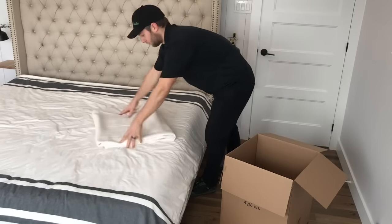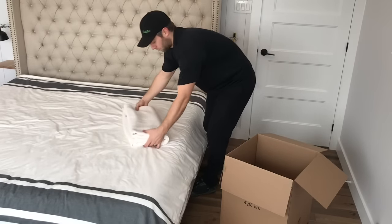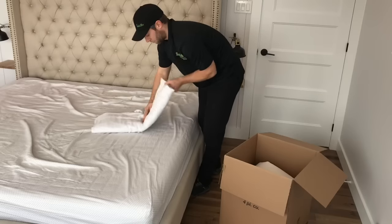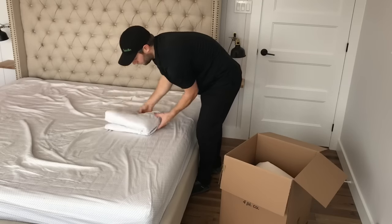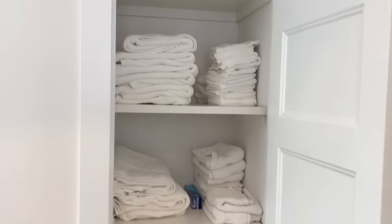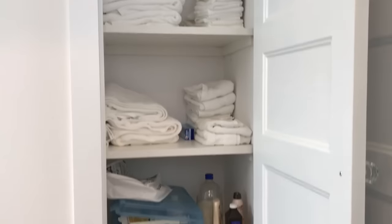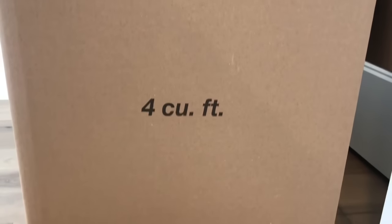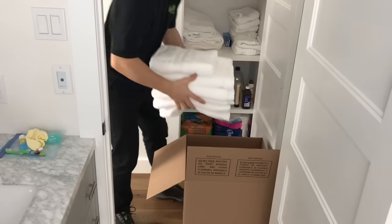When it comes to sheets and blankets, make sure you fold them — don't just shove them into a box because they will get wrinkled. The same thing goes for towels and linens. Always make sure they're folded and always fill up a box right to the brim so that they're nice and full.